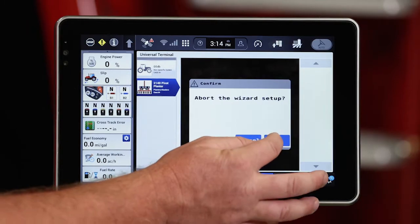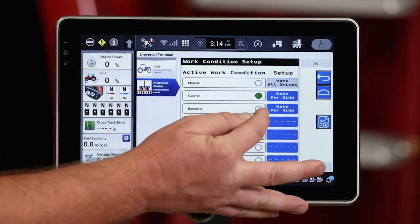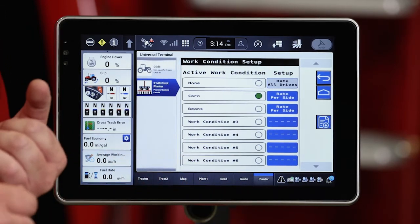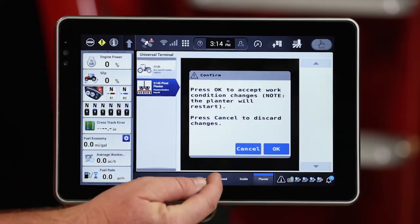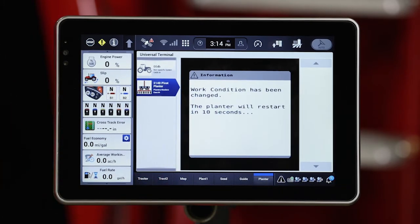The last thing we want to do is change the work condition as well. I've created a work condition with the proper number of holes of my seed disks already installed and the default rates that I want to run. So I'll go ahead and select that and it will make that change for me.